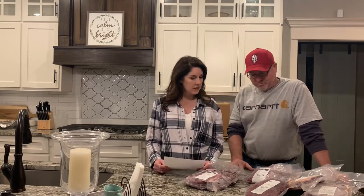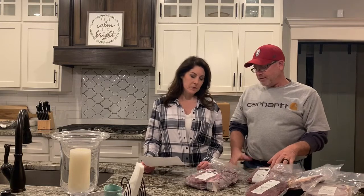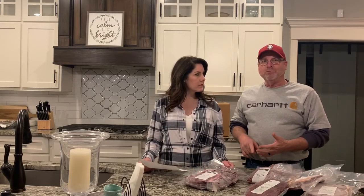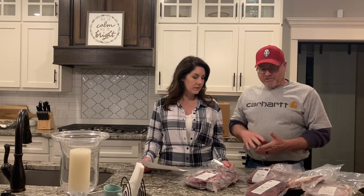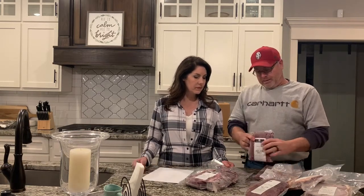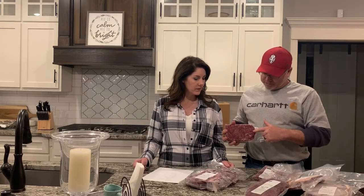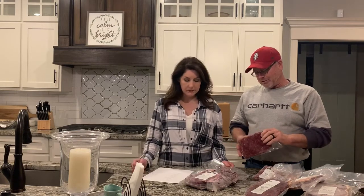In that quarter you'll get a variety of cuts. You'll get steaks, you'll get roasts, you'll get stew meat, and you'll get probably about 50 pounds of hamburger, which comes in one-pound packages like this. You can see our beef is really lean — it's probably about 90 percent lean.